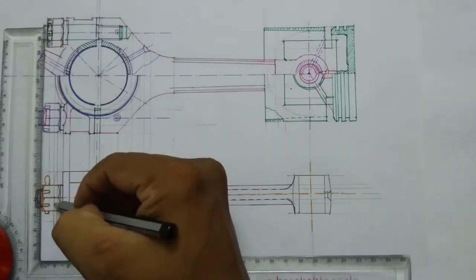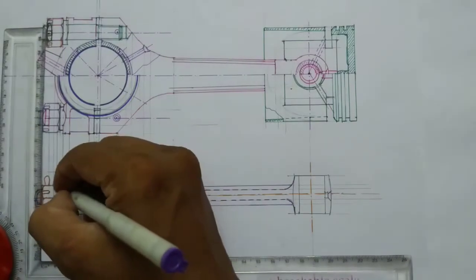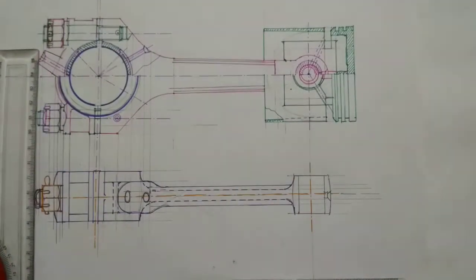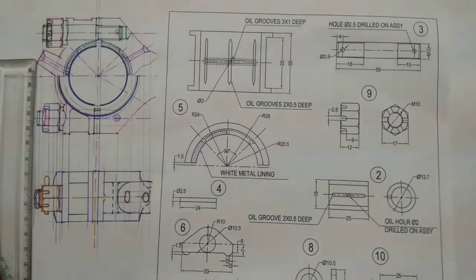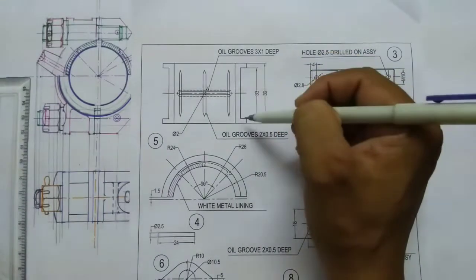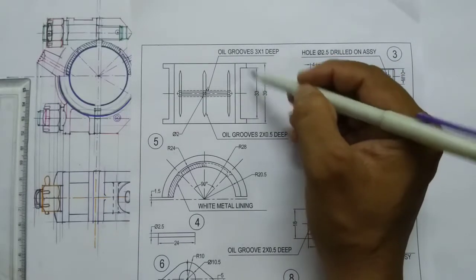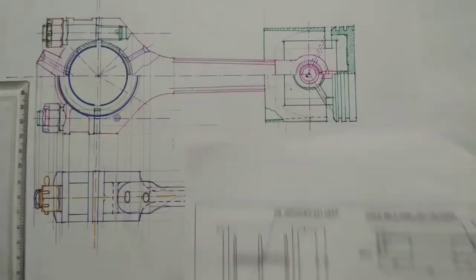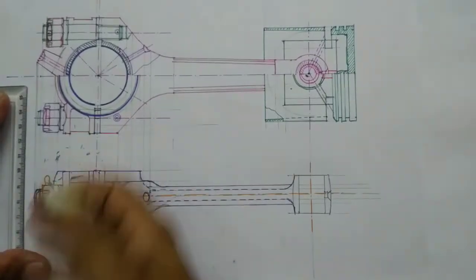Next, I'm going to assemble part number five — the bearing brasses. You can see this distance is 33mm and the thickness here is given 3mm, because the total distance is 39mm. So here 3mm and here 3mm, total will get 39mm. Also, this 3mm will be projected outside. Too many projection lines confuse the drawing.